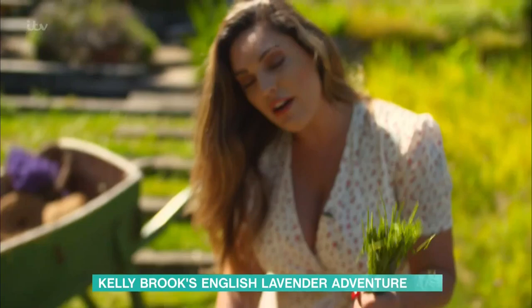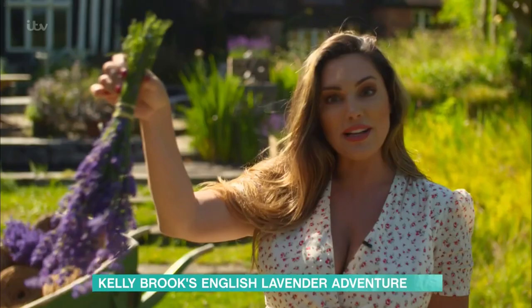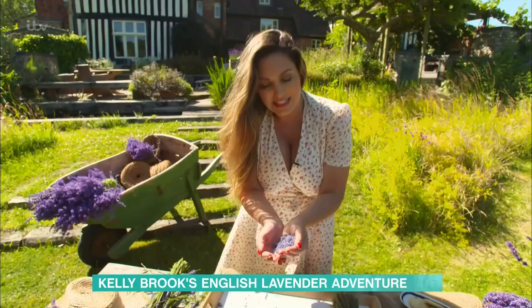This herb is simply fantastic for your Sunday roast. You can mix it with some rock salt and some coriander seeds. It's absolutely the first time I've ever been here and it's absolutely wonderful.